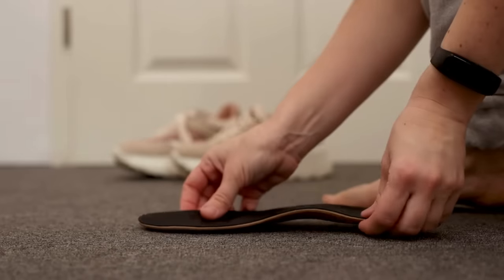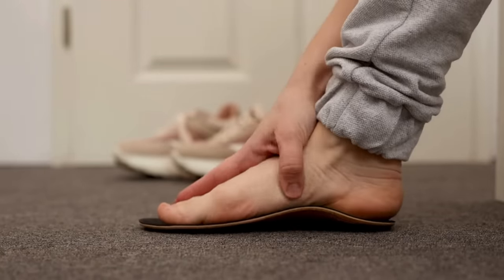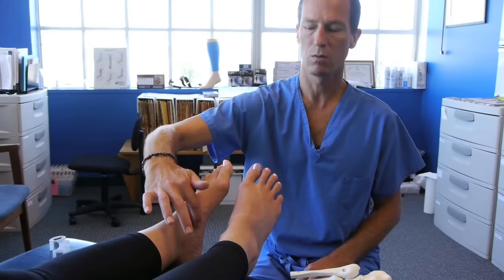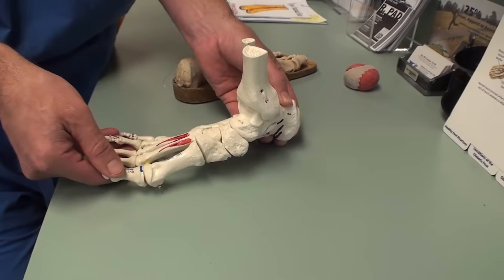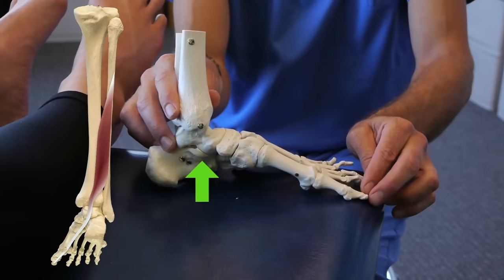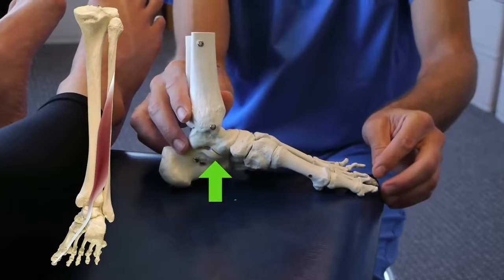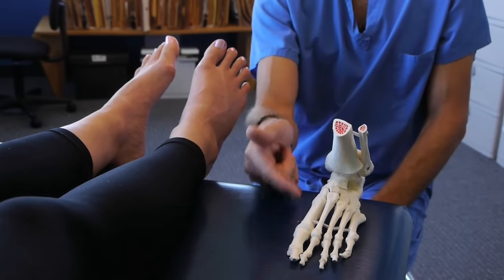Now, some of you are wondering about orthotics — do you still need one? The simple answer for many is no. Podiatrist Dr. Ray McClanahan explains that after you get someone out of bad shoes that encourage additional flattening of the foot, many are able to build their natural foot support system without any orthotic that props their arch up. When we get a foot to function this way, the arch is built to maintain itself.